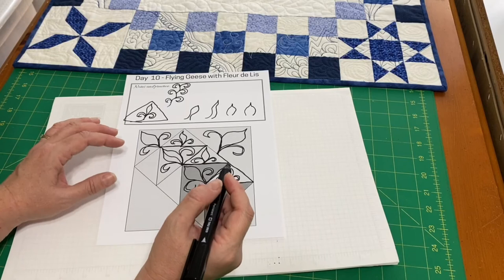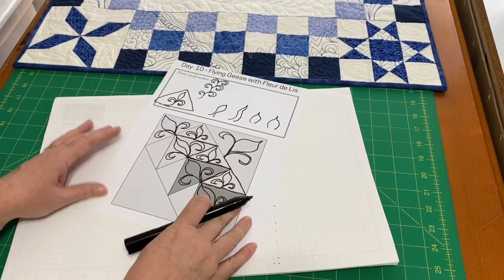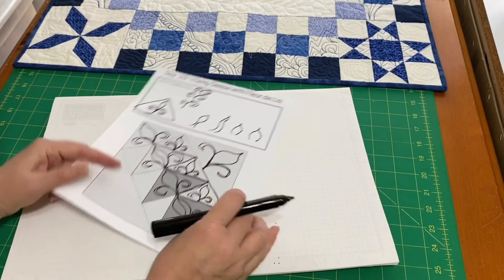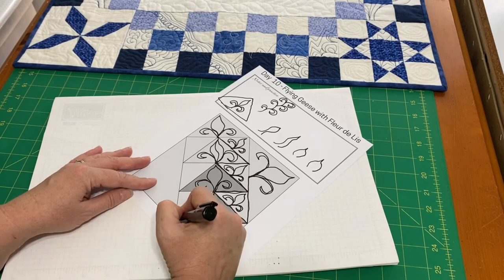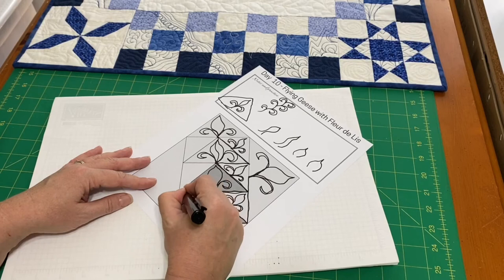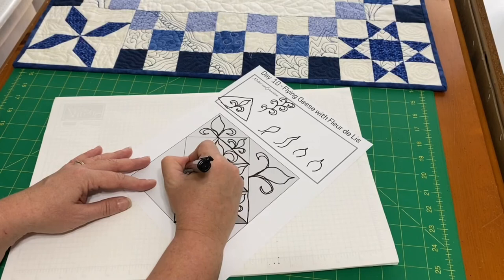I want you to focus on treating the paper just like your fabric. If you are working at your domestic machine, think about how much you would want to turn that block. Would you want to turn every single triangle? Probably not. You may want to do half of it, then travel over to this side, leave your needle down, and then reposition.